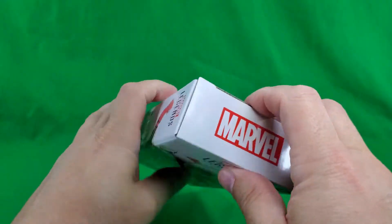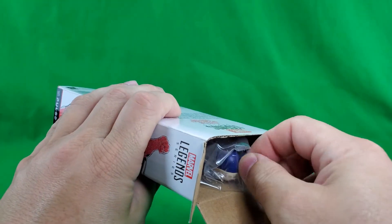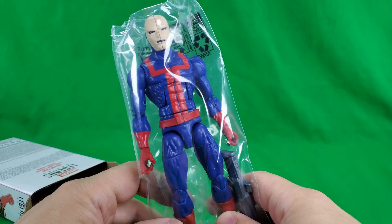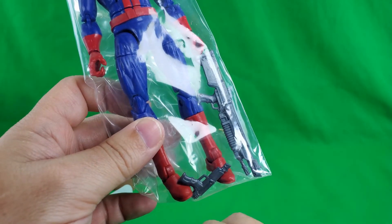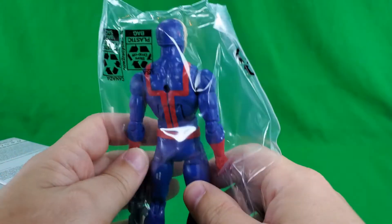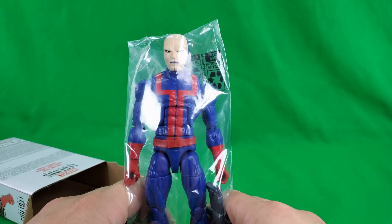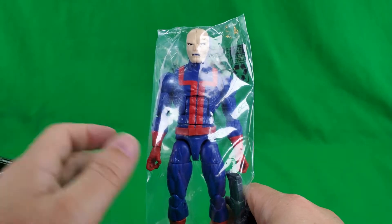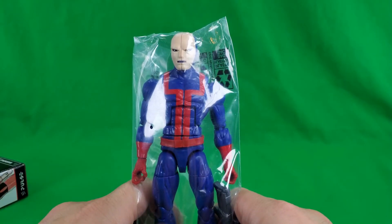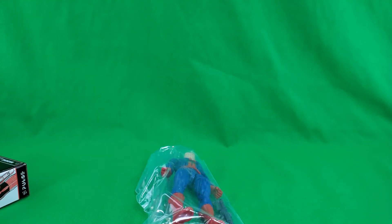Let's open it up real quick and take a look at how he comes packaged on the inside. He comes in a baggie, with a rifle and a pistol. Kind of like the old school Melaway figures, except the box was a plain white mailer, usually. All right, that covers it for the packaging.